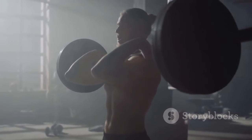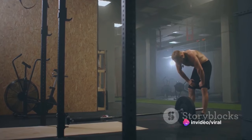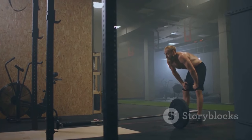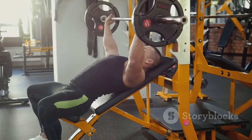Next, we move on to breathing. Proper breathing technique is essential for maximizing your bench press. Take a deep breath before lowering the barbell to your chest. Hold your breath as you push the weight up, exhaling only at the top of the movement. This helps stabilize your core and provides additional power.